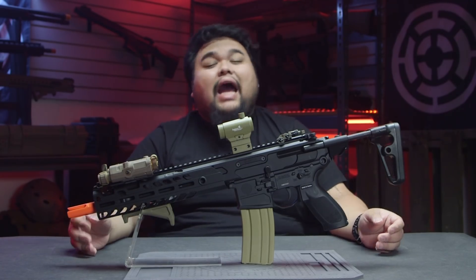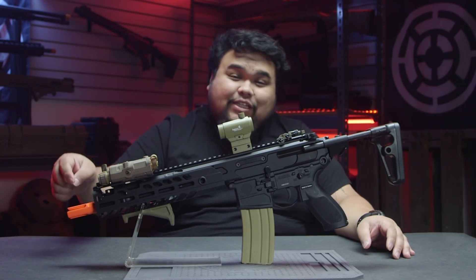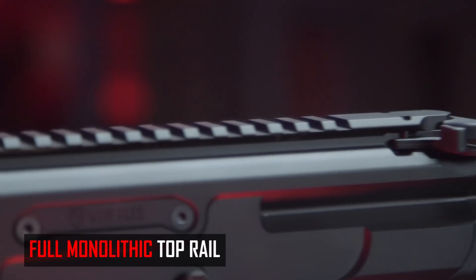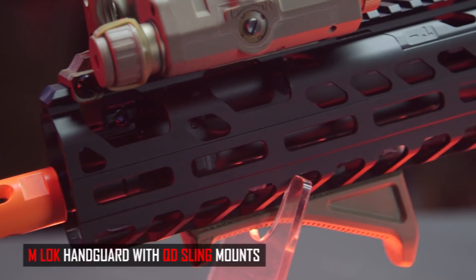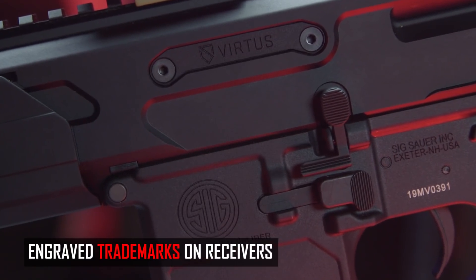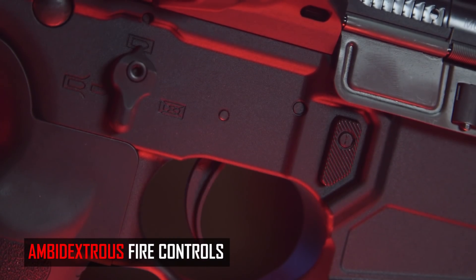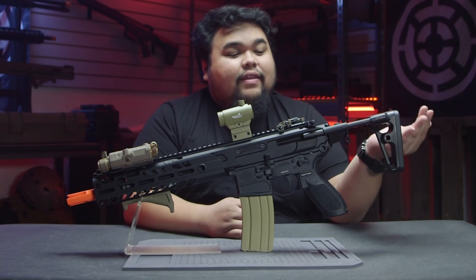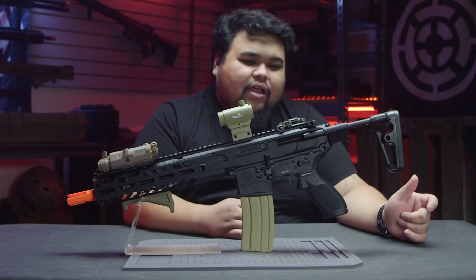The MCX is OEM'd by VFC so you can expect high quality externals. The entire gun, including the flash hider, is made of metal. The only part that isn't metal is going to be the pistol grip, which is made of a high quality polymer. Right up top we have a full monolithic upper rail system. We do have the M-Lock handguard that does have QD sling points on the right and left hand side of the gun. Going on to the receiver, we have the very beautiful trademarks from SIG. It does have ambidextrous controls: the magazine release, the selector switch, and the charging handle. At the end of the receiver we do have two more QD sling points at the left and right hand side, and then we're getting into the nice PDW stock that does have a wire sling loop and two more QD sling points on the left and right hand side of the stock. There are so many sling options.